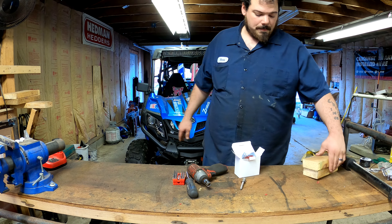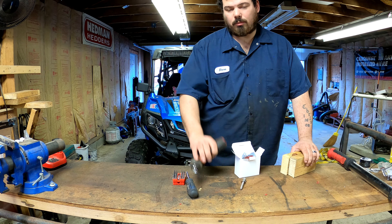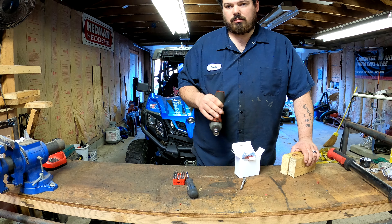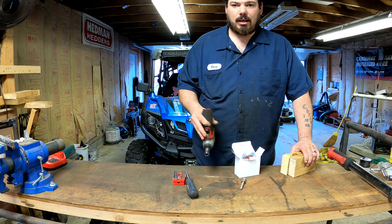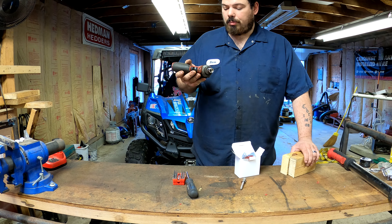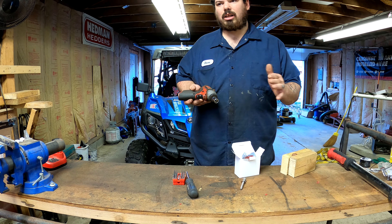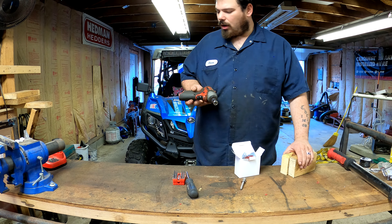My batteries were five going on six years old and they just wouldn't hold a charge, wouldn't charge, so I threw them away and was actually going to buy a whole new set. But then I found these on Amazon — a pair for $16 and some change, with taxes like $17.